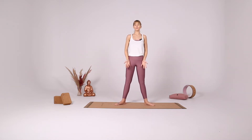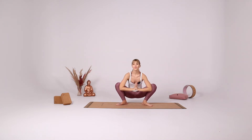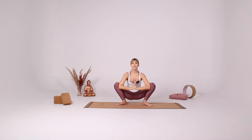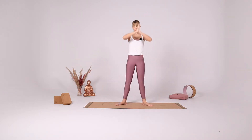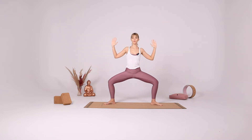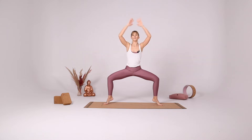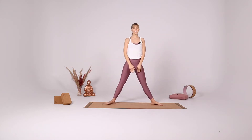Close your legs to hip distance apart. Come down into Malasana, take a few deep breaths. Inhale, gently come up, open your legs again. Come into star pose, goddess pose, star pose, extend the legs.